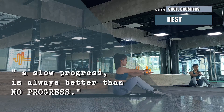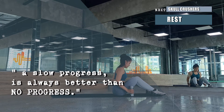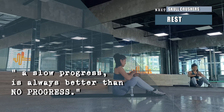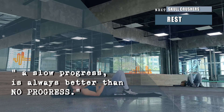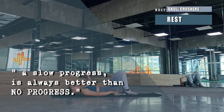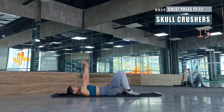Let's have a quick stretch. We'll be followed by skull crushers, so lie down on the mat while resting and stretching. Rest is important for your recovery and for better performance on your next movement.